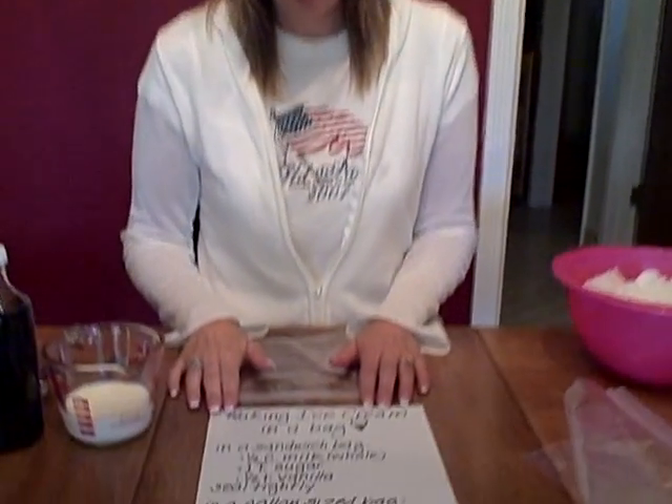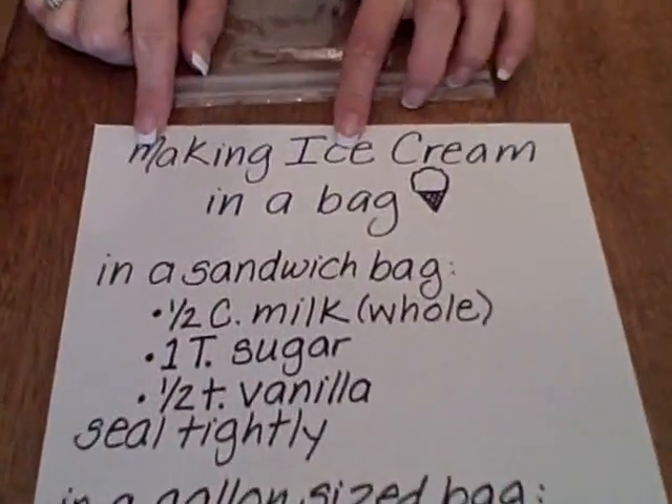Hi there. Here's a fun science yummy activity that you could do with your child for summertime, and it's making ice cream in a bag. I'm going to go over those directions with you and then we're going to make it together. Right here I have a piece of paper that talks about making ice cream in a bag.